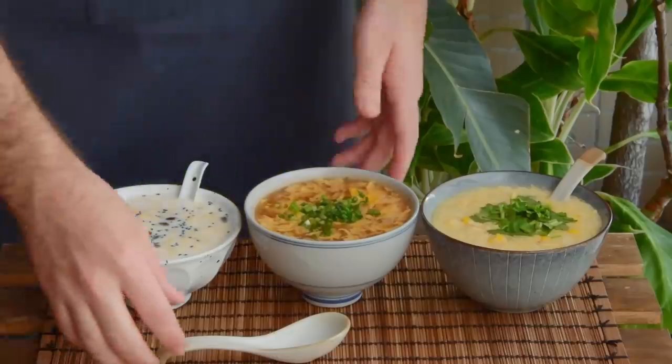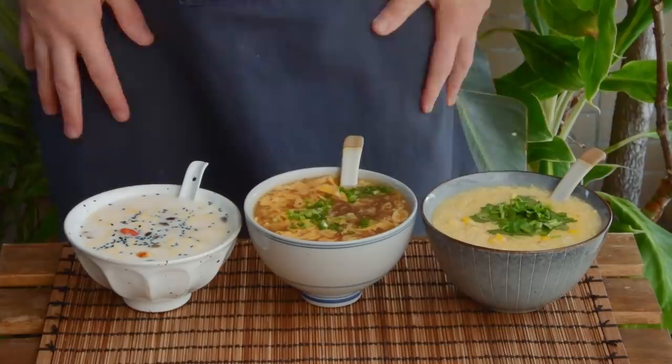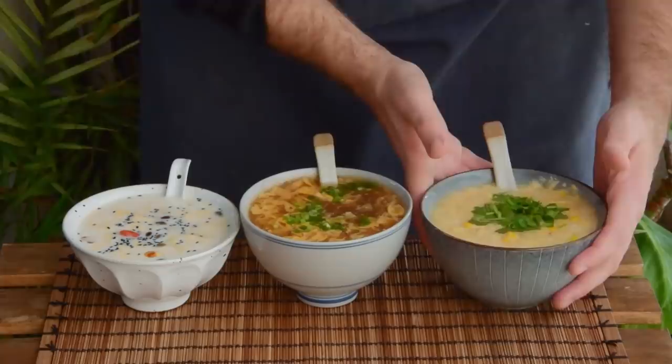Egg drop soup is less of a dish and more of a technique – pretty much any kind of soup you've got, you can drop in an egg. Today we wanted to show you three different egg dropping techniques, all while showing you three different egg drop soups from across the country.